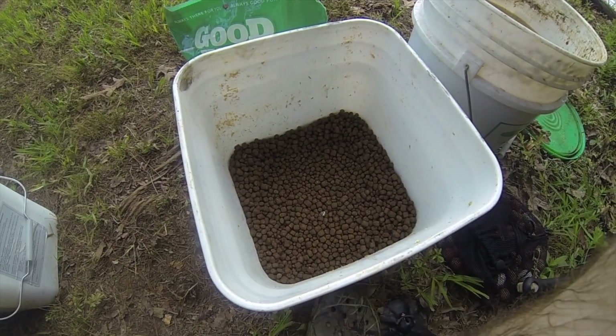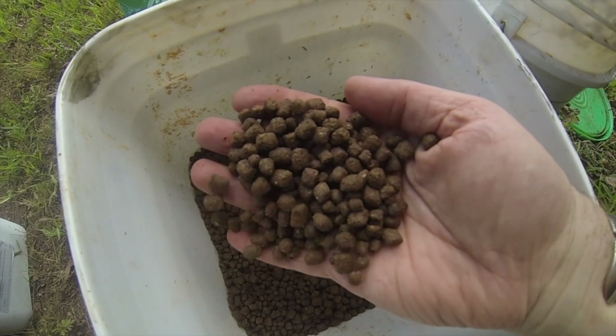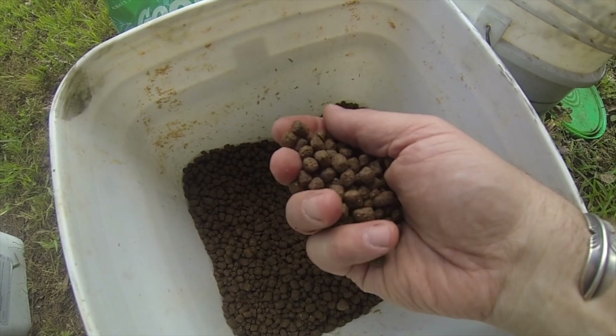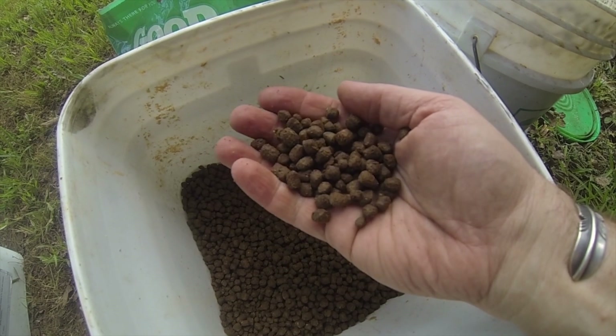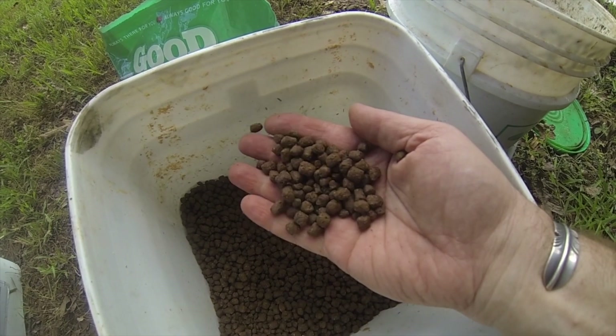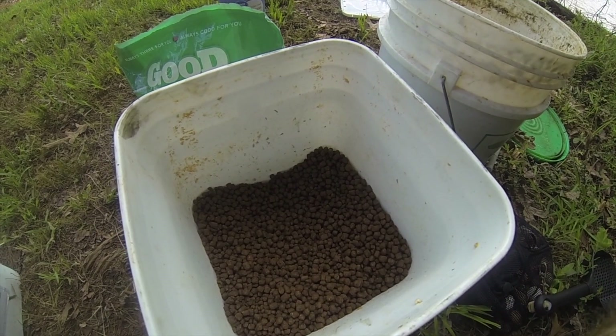Take some fish pellets. I prefer the sinking ones, but even if you have the floating ones, you can just soak them for a couple of hours, an hour or so before, and it will be just fine.